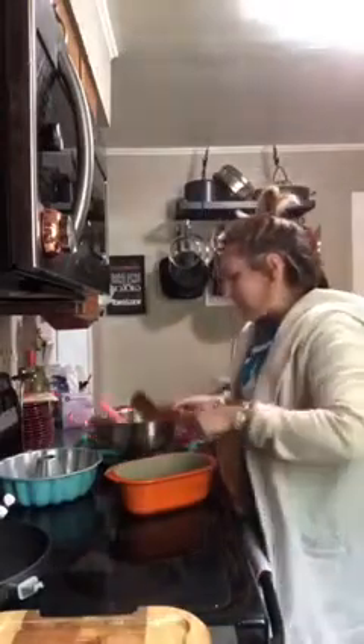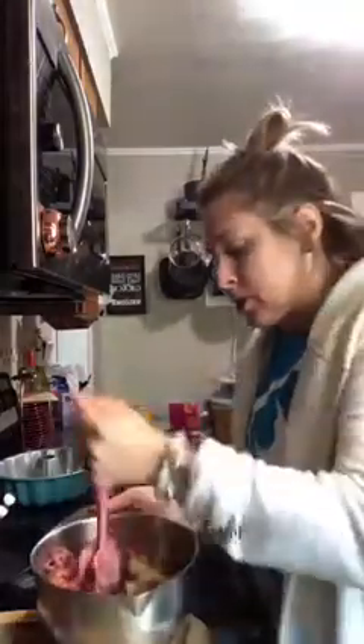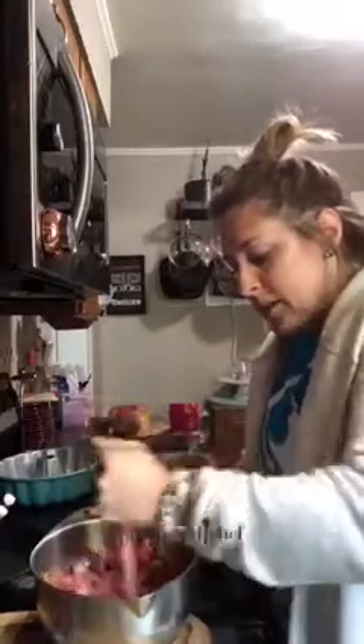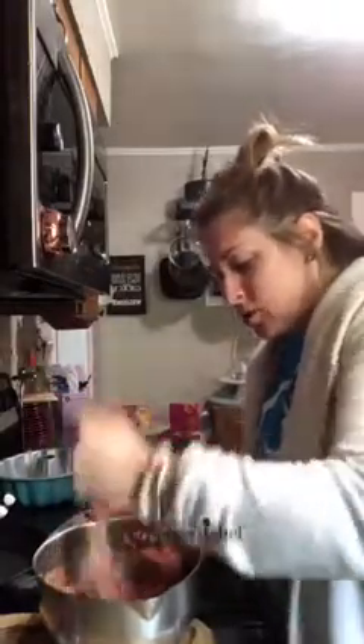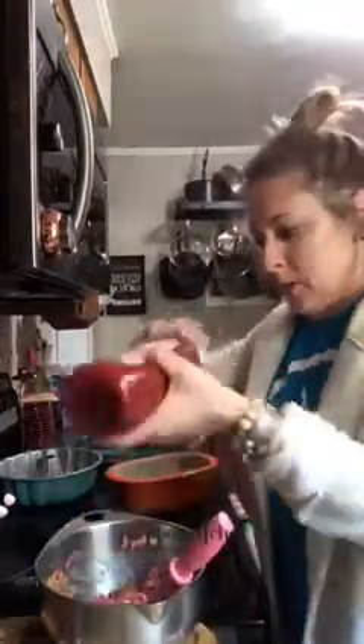I'm going to use that for my green beans later — I'll do some oil, a little bit of garlic, throw my green beans in there and sauté them. Back to the meatloaf: I just threw the onions and the garlic right on top and I'm using my mix and chop to incorporate everything. Normally I add salsa, but I didn't have any, so I'm just going to add a little bit of extra ketchup. Ketchup fixes everything.